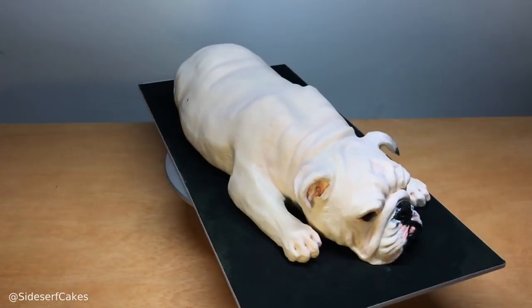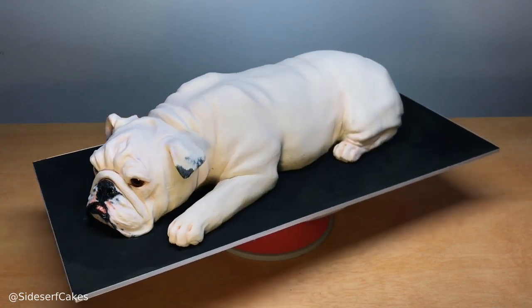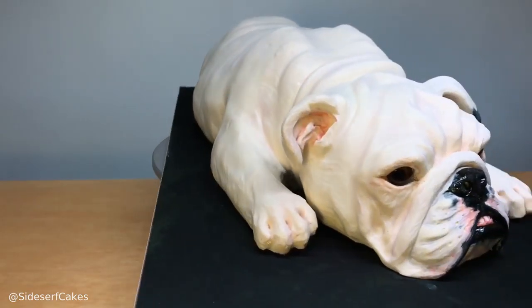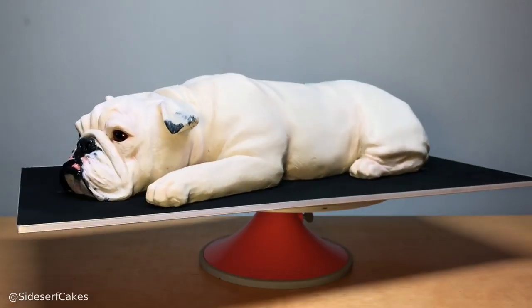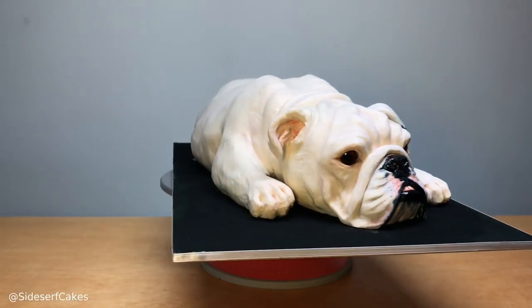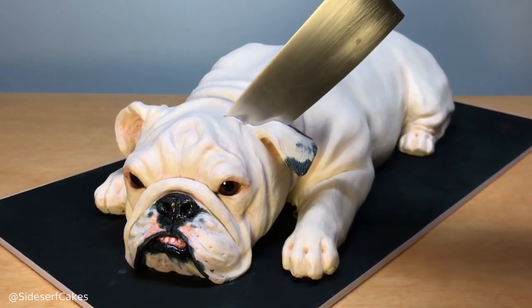And there you have it — an adorable English Bulldog cake. Yes, we are going to cut this cake. Don't be mad at me — it's just a cake, I promise. It tastes like cake, it smells like cake, it looks like cake. Even though this might weird you out, I swear it's not so bad. Maybe I'm just used to cutting all my cakes, but it's definitely fun. So let's cut it.